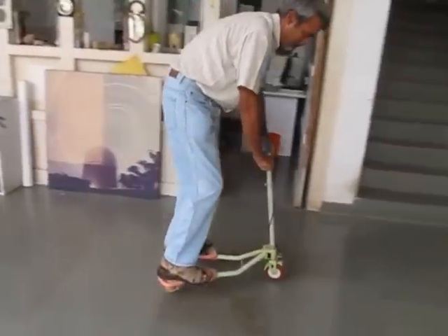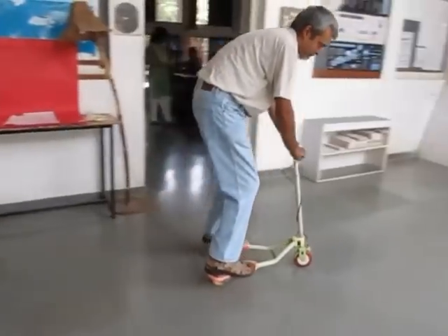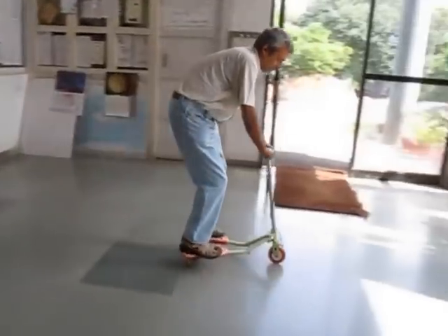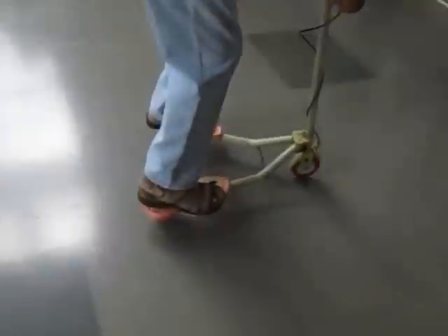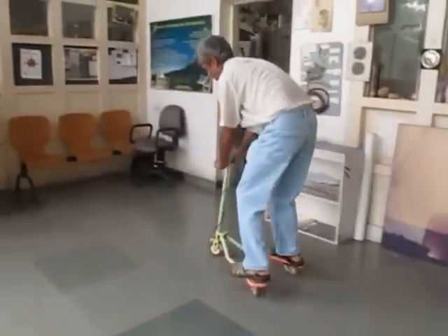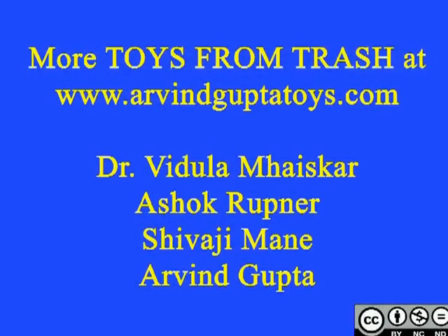You bring your feet together and take them apart, bring them together, take them apart, and a forward component of the force — a vector — propels the bicycle ahead. It's a very unique tricycle.